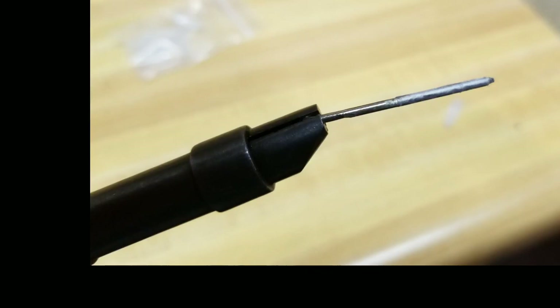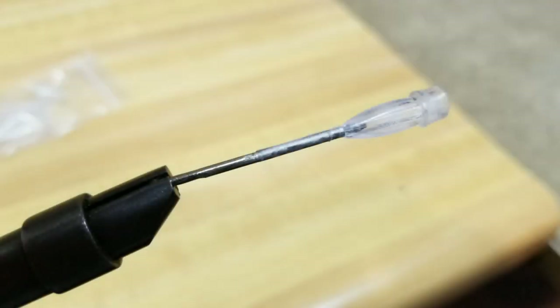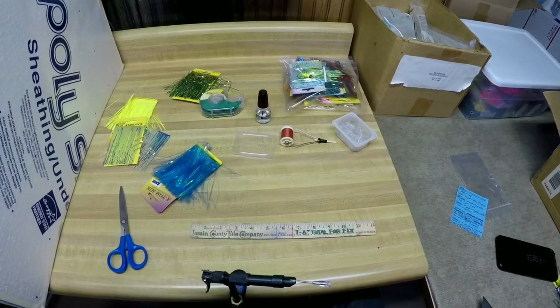One thing I forgot to mention is how I keep the head in place while I'm tying. I use a little finish nail — I took the dremel and flattened one side, the side I clamp in the vise, and that holds the finish nail in the vise. Then you just slide the head over the finish nail. You could use any piece of wire or anything like that — the finish nail works good. You just have to find something that fits tightly in the hole of whatever head style you're using so it holds it in place.